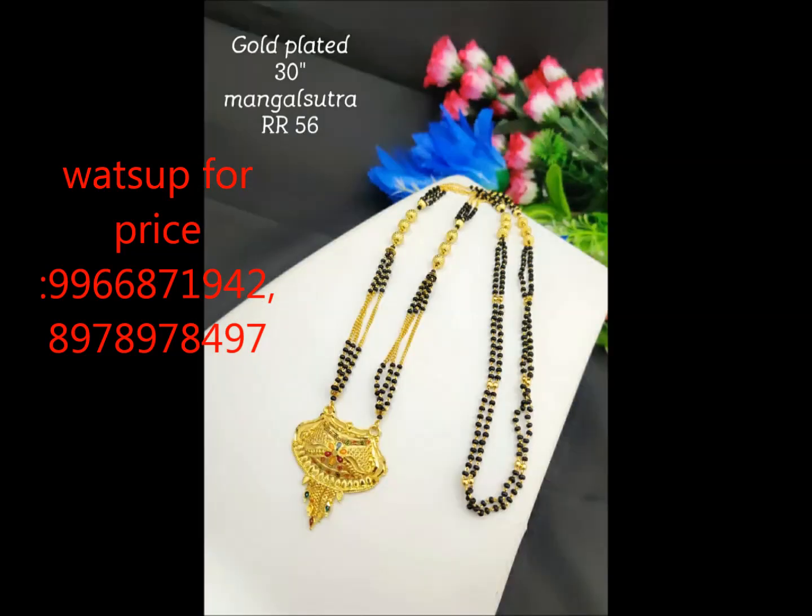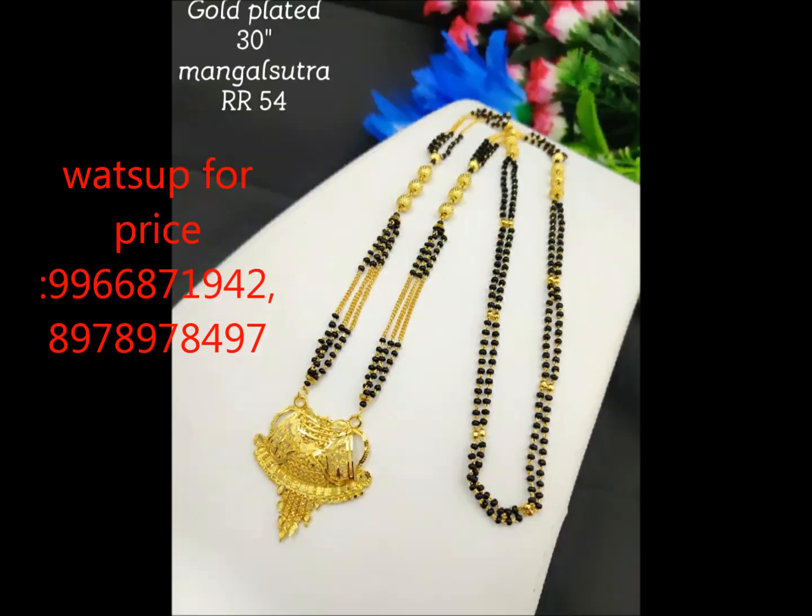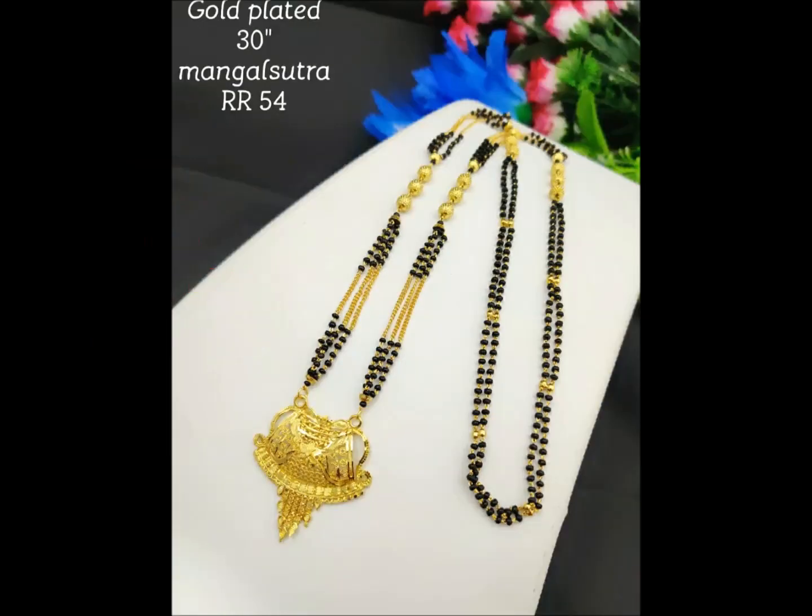If you want to open this set, I will be reviewing this first. We are going to span the collection of black beads. They are available in 2Ds.